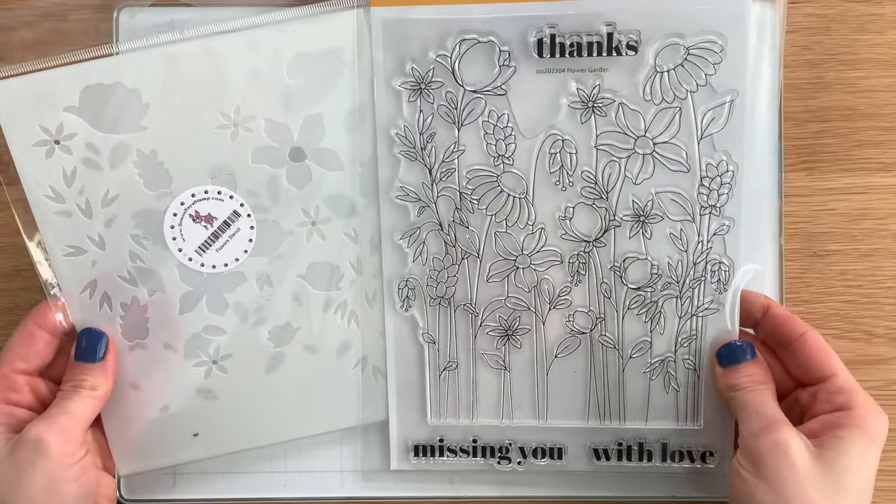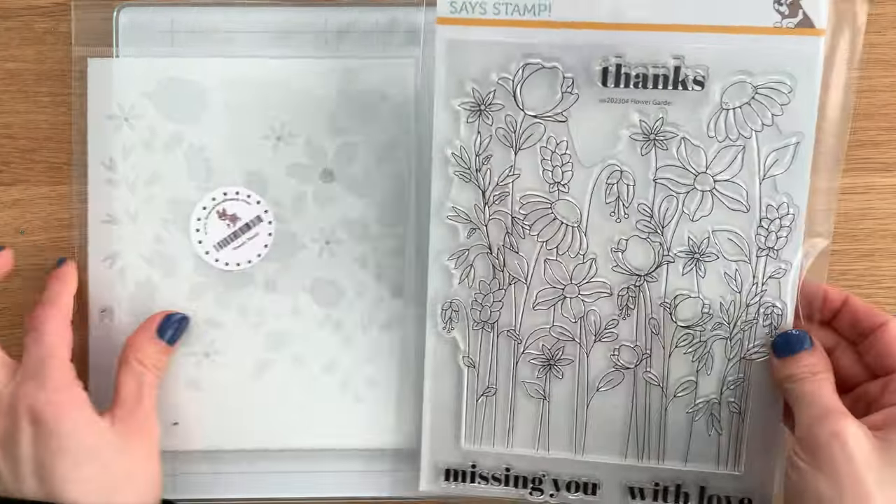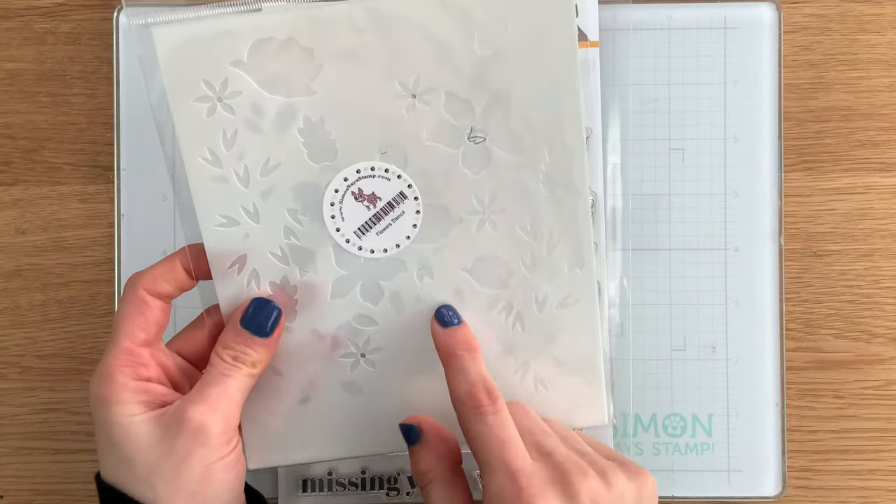You have the option of purchasing the stamps and stencils together if you don't have the set at all, or if you already have the stamp set, you can purchase the stencils on their own.